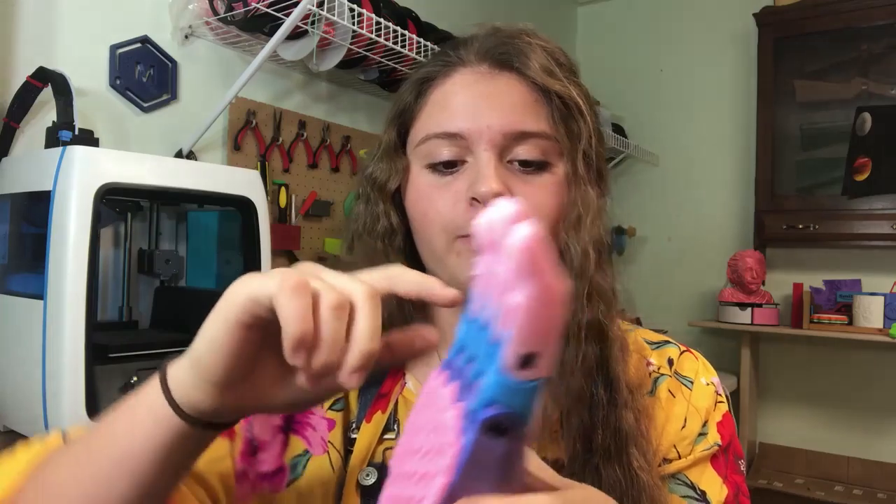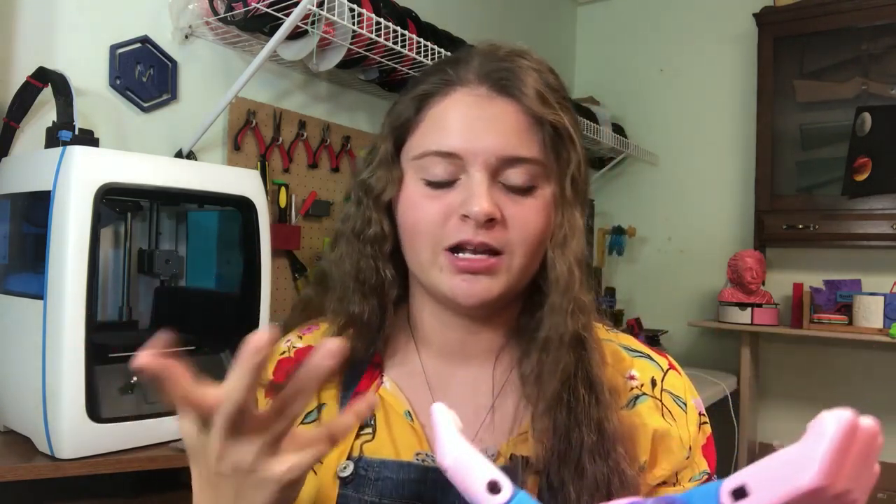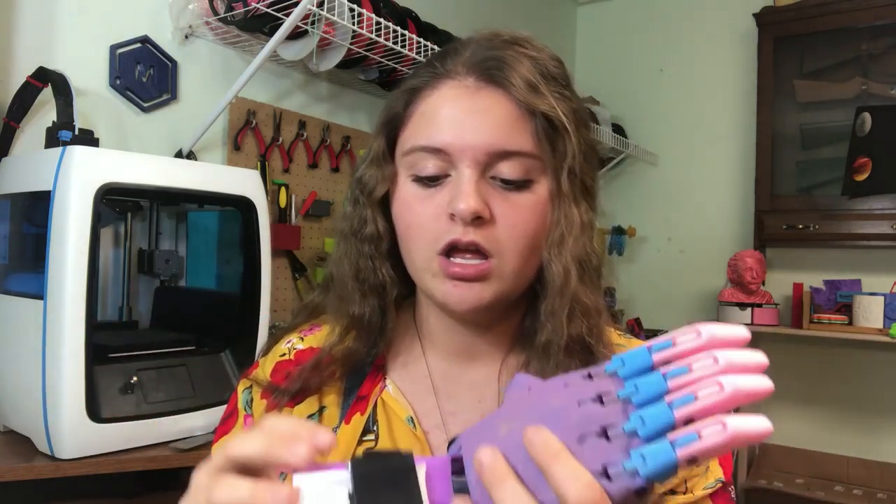The second hand, which I think is really cool — I actually airbrushed this. I printed the actual hand palm in blue and then airbrushed it with a purplish color and sprinkled some gold dust on it. So this is actually a girl hand. As you can see, I've mostly been making boy hands — not sure why, but that's just how the colors turned out.